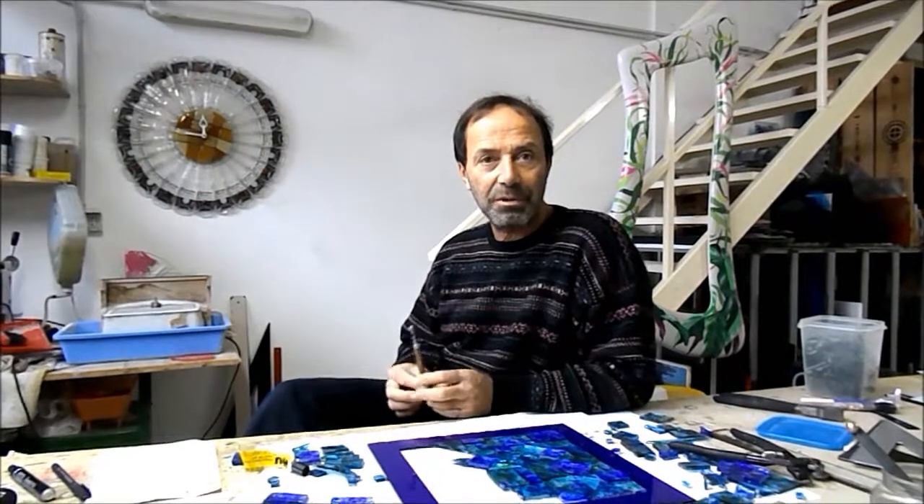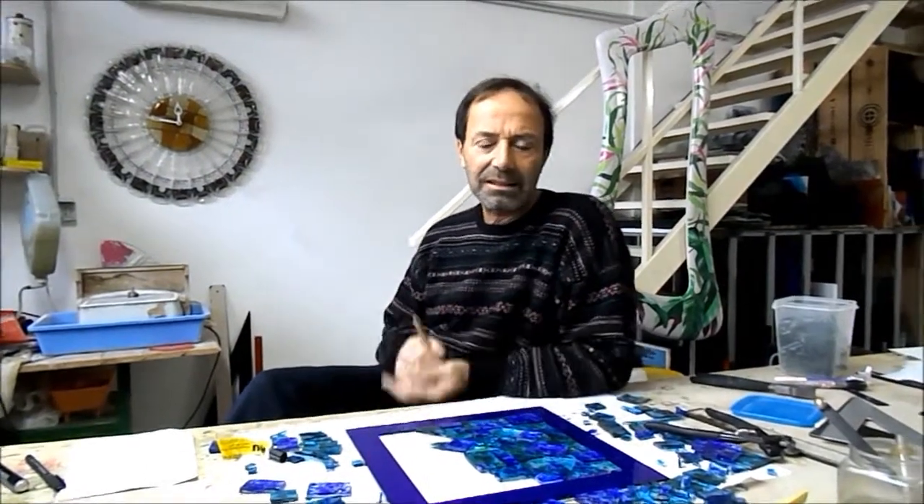Hi. I began to do this work, glass working, from the beginning of the 80s. I began as a designer and I met glass in my life. I do the classic technique, the one with lead, and also fusion glass.